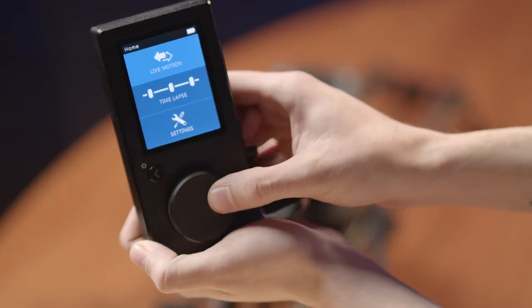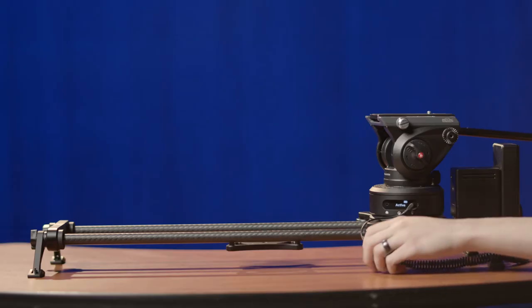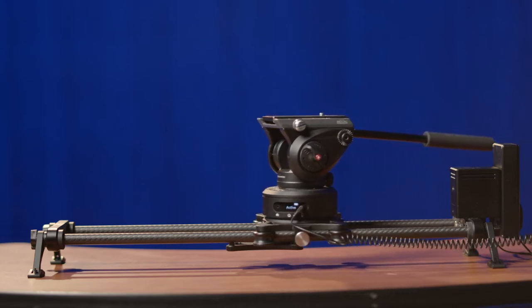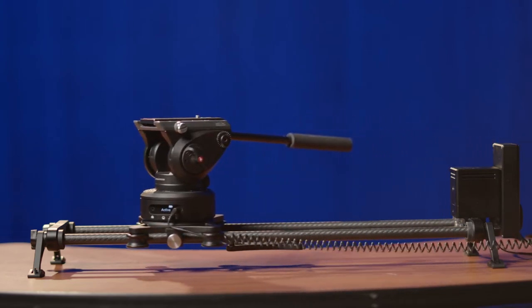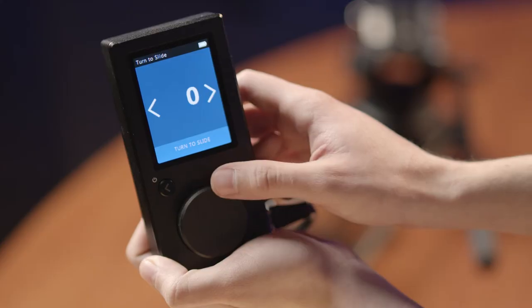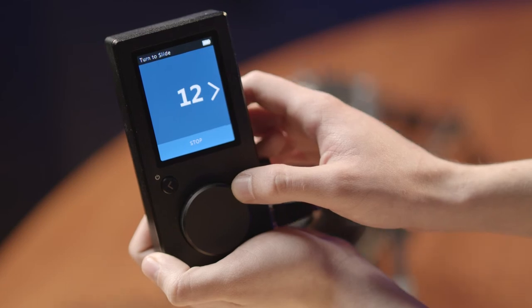If you don't want to mess around with programming repeatable motions, simply go to live motion and click the turn wheel to slide option. The slider should begin to calibrate — it'll move from one end of the track to the other. Be sure not to touch it while it's moving and make sure that there are no cables in the way. You can turn the wheel to manually move the slider. The more you turn it, the faster it'll go.